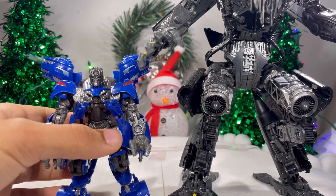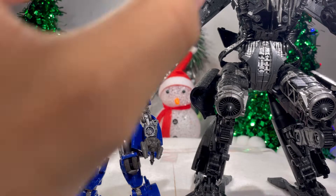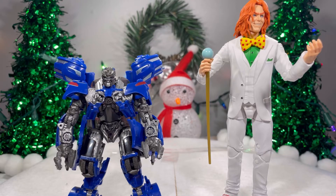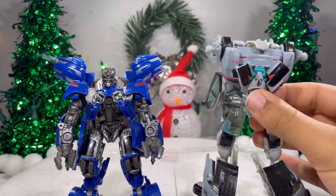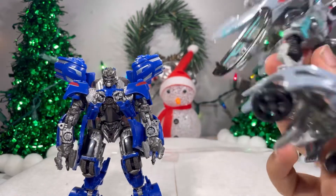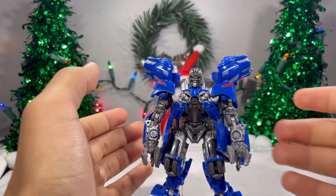Here he is next to the glorious Jetfire. Jetfire towers over Jolt, which is absolutely correct — he should tower over Jolt. I don't unfortunately have a Michael Bay movie Optimus Prime, just a Bumblebee movie Optimus Prime. Here's Arcade, the only Marvel Legend I have standing in a straight pose. And here it is next to what's left of the original Dark of the Moon Jolt. And of course, here he is next to Masterpiece Jazz.